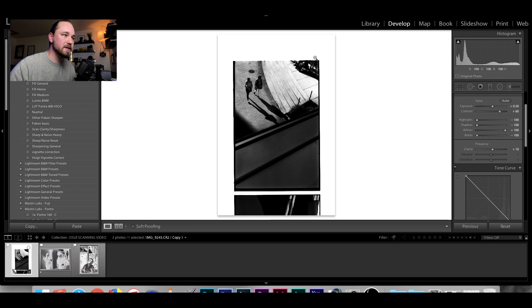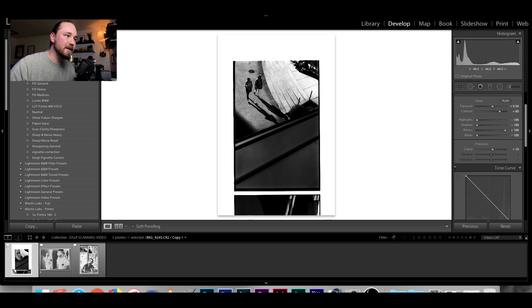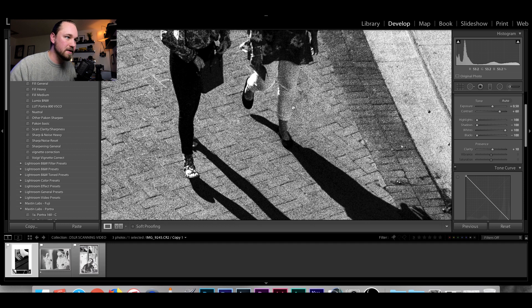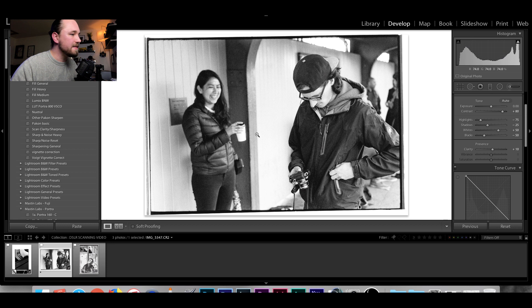Before that adjustment I had to crop down quite a bit. But despite not utilizing the full sensor, you can still see how large and detailed these scans are — sharpness is tack sharp with beautiful definition in the grain. I'm going to apply the preset I built. Typically by the time I'm seeing my scans, this preset has already been applied on import, so I'm seeing a positive image.